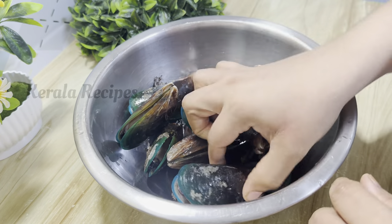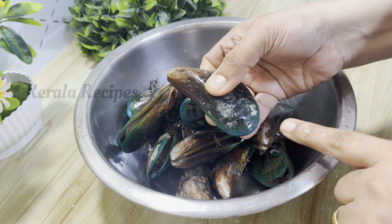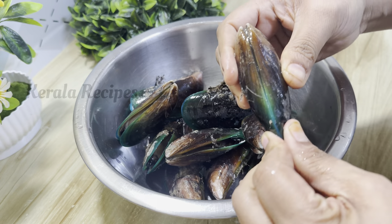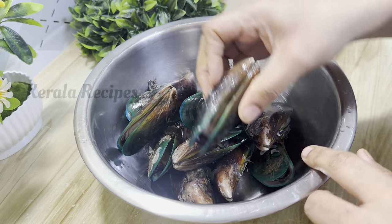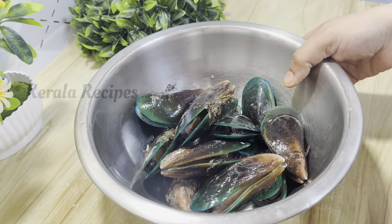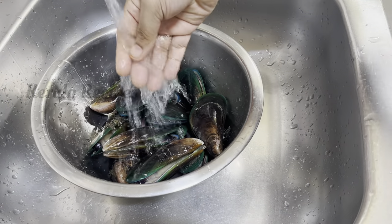If you want to clean it, you will be able to clean it. You have the ingredients ready on the table. If you have time to make it, you will be able to cook it.